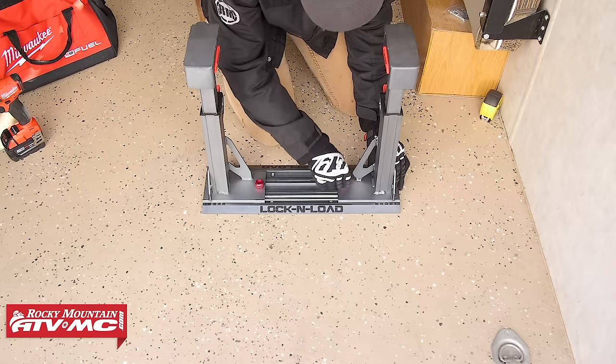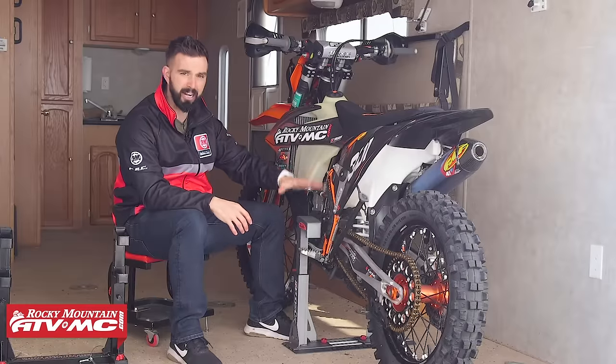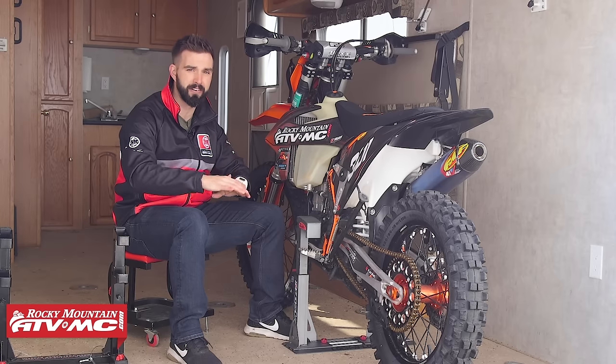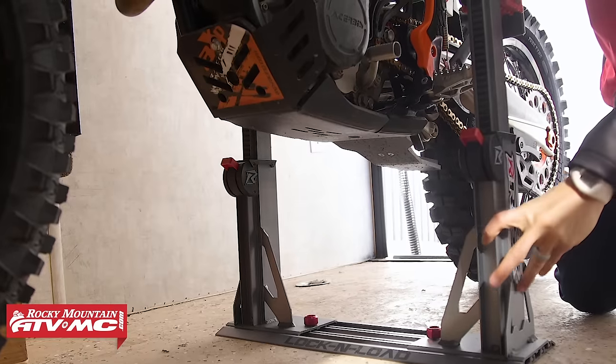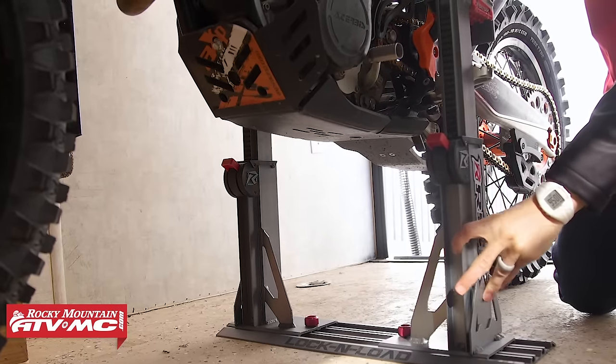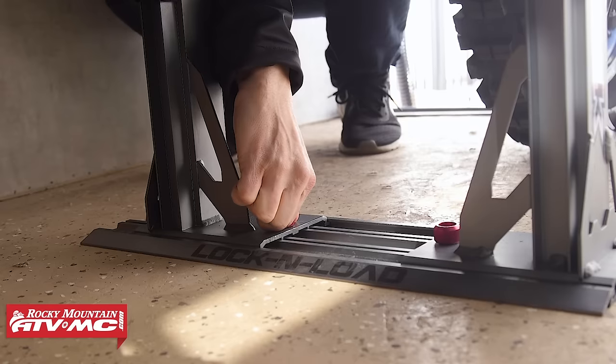Another big update with this system is adjustability. You're going to have a lot of adjustability when it comes to height. And you can also adjust it side to side — if you loosen the fastening knobs at the bottom, you can move those in and out. So for narrow bikes or wider bikes, they give you plenty of adjustability.